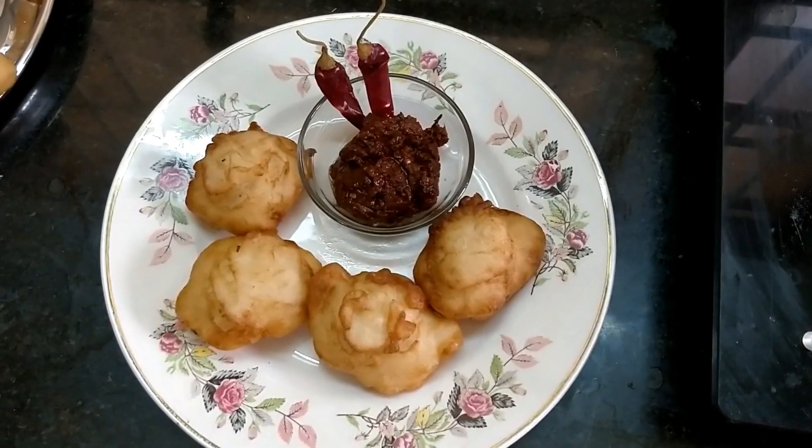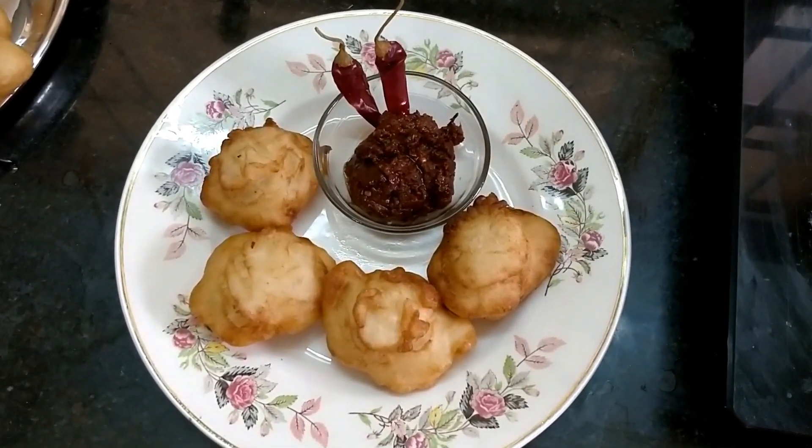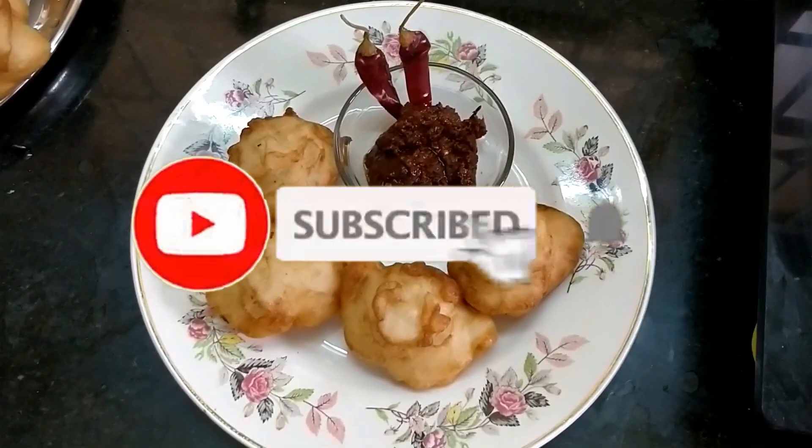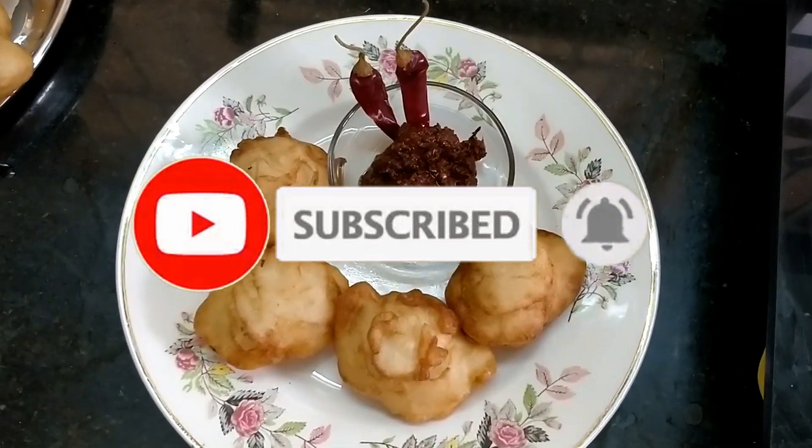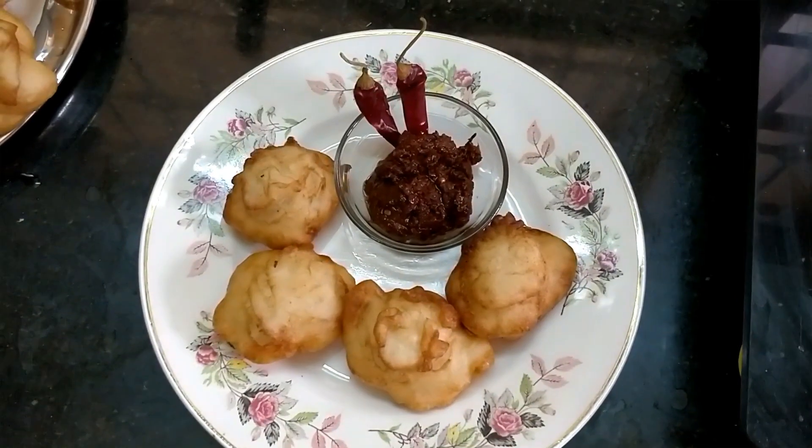If you want to try it, please give me a comment. Subscribe and click the bell button. Please click the bell button. We will see you in the next video. Ok friends, bye. We are going to meet you in the next video.